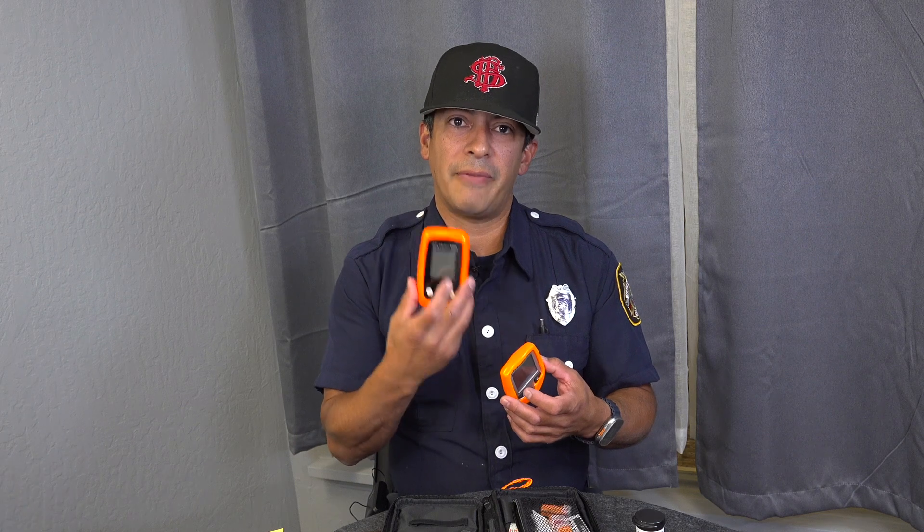I wanted to clarify why we went from the old Micro Dot Extra to the Micro Dot Pro. The primary reason is because the manufacturer does not make those anymore and I can't get any more, so the company gave us these as a one-for-one swap out.